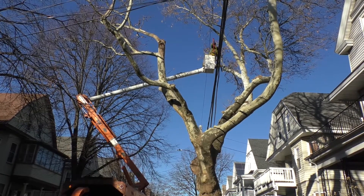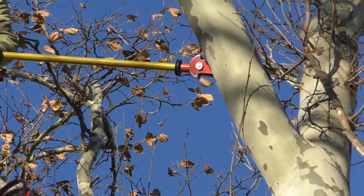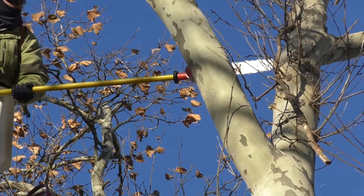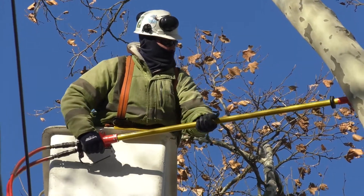The companies prune around the primary power lines, which are the topmost lines on the power poles. They can cut the tree within 8 feet to the sides of those primary lines, 8 feet below, and up to 12 feet above. This is to keep limbs from falling on the power lines and breaking the power connections.